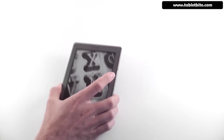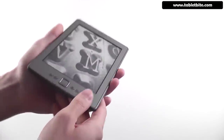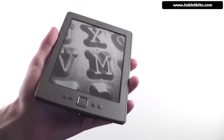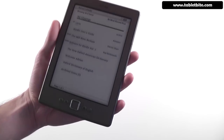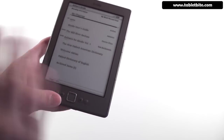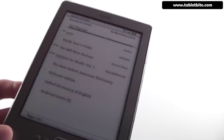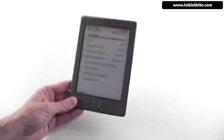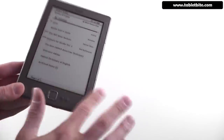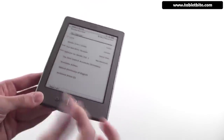Those are basically all the things I wanted to show you about the exterior of the device. Let's go ahead and power it on and see some of the main features. Here is the home screen. I've already connected it to my Amazon account and downloaded a couple of books. This is the international version of this device — it doesn't come with ads. In the US there is the ad-supported version, which is cheaper — that's the one that goes for $79.